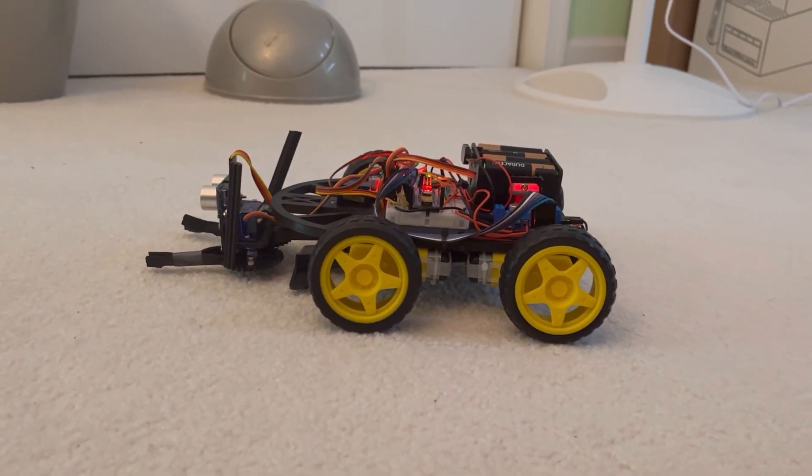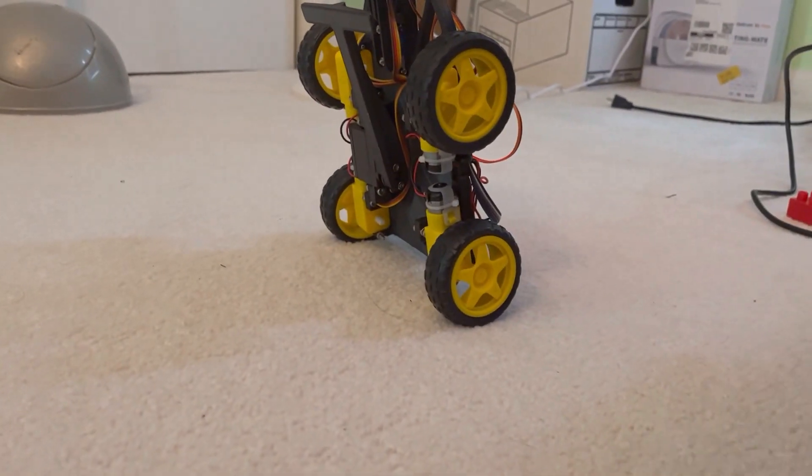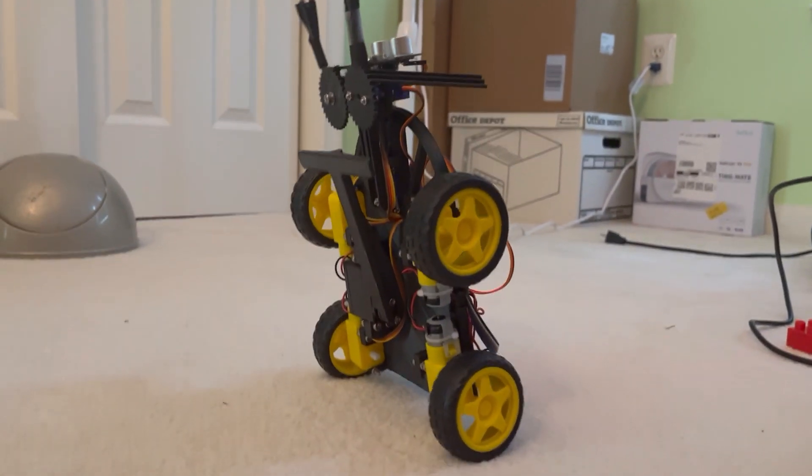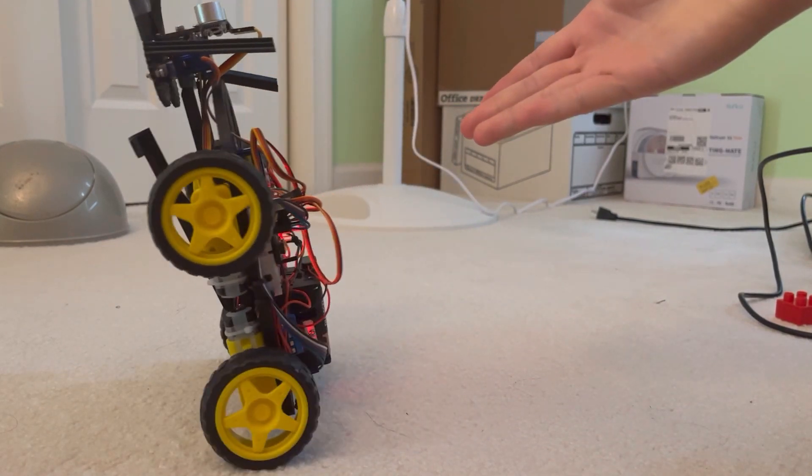I can move this thing a little bit, just in case. There we go — the balance went up pretty quickly and it's basically a goal, to be honest. After some tuning, refining, and timing, it got really good.